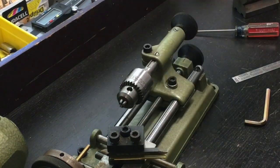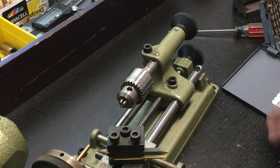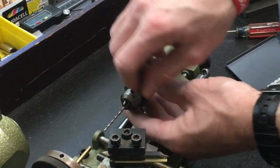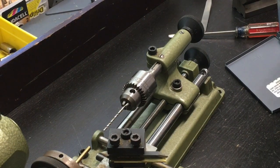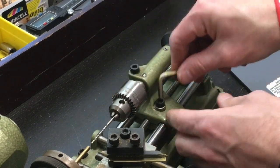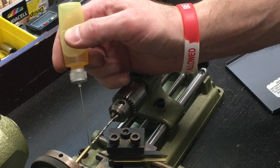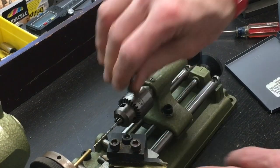Now I'm going to put a chuck on my tail stock and drill a hole through the center of the brass rod. Inserting the drill bit and tightening it down with the chuck key. Using the caliper to make sure I've got the right size, then positioning the tail stock so we can cut a hole through the center of the rod. Adding a little oil to lubricate the bit and make the cutting a little bit easier.